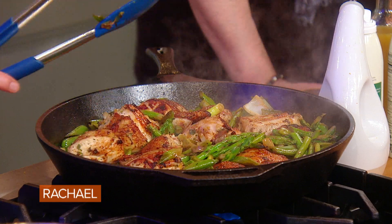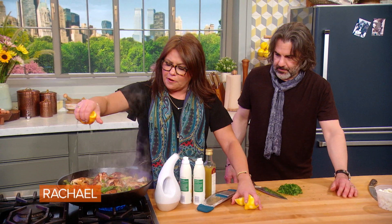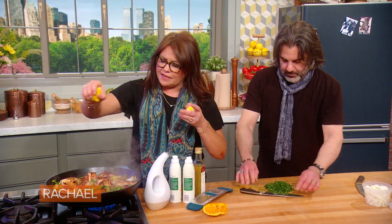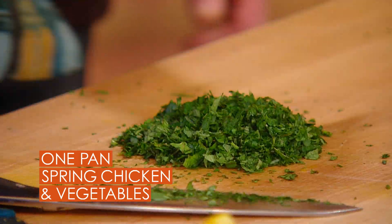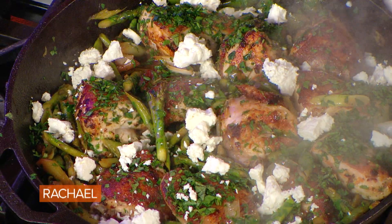We're going to let this bubble and simmer away and the chicken will finish cooking through. We're going to finish the dish by adding the juice of one half orange from the zested orange, and the juice of the entire lemon — squeezing cut side up to keep the seeds with the lemon instead of in the pan. Now we're going to garnish with lots of mint and parsley, and add feta cheese, or you could do ricotta salata — also delicious. What's great about these giant skillet suppers is that you just serve them right from the pan. Done!